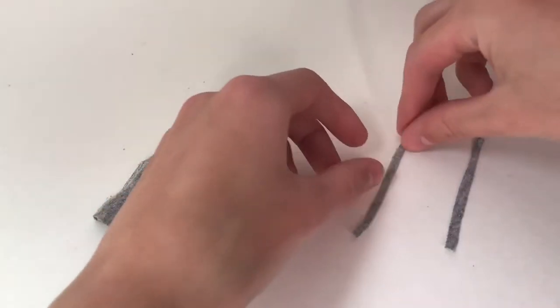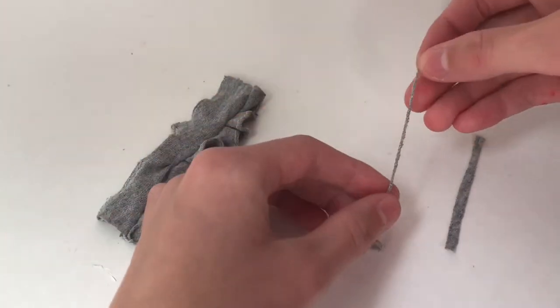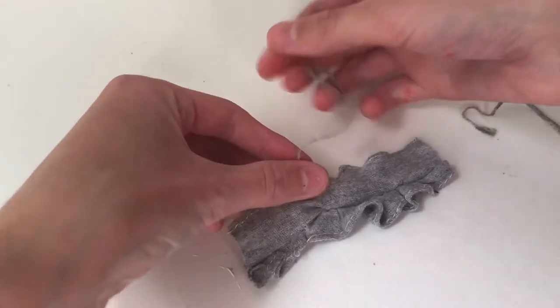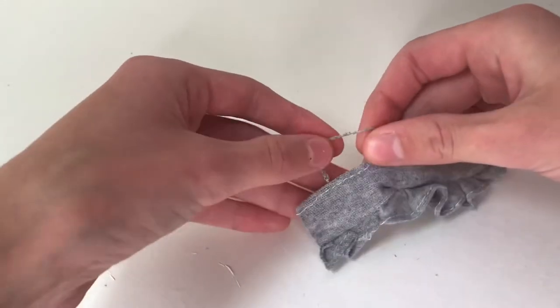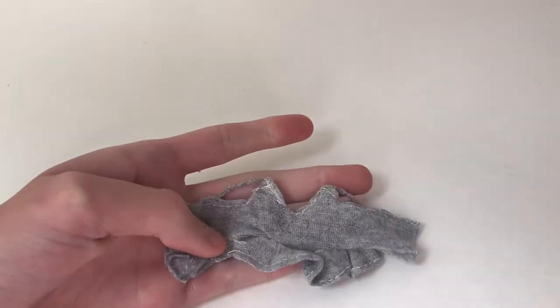Now I cut two thin strips of the same fabric and I'm going to stretch them out so that they become sort of like thread. I'm going to sew them onto the back of the points of the top and also onto the side so that it makes sort of the sleeve — to make straps.